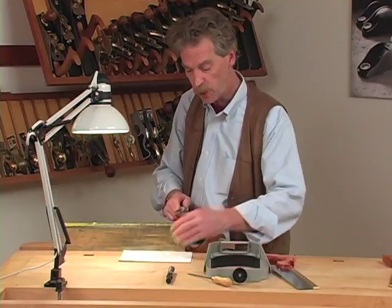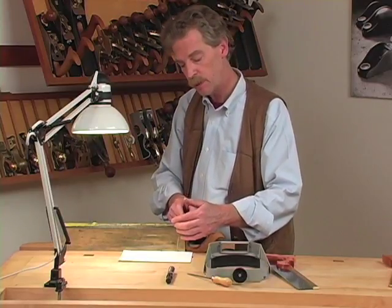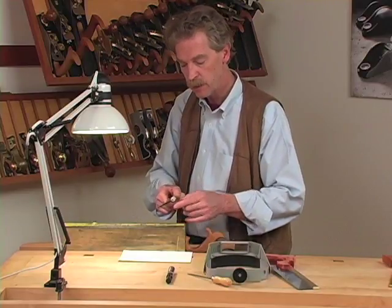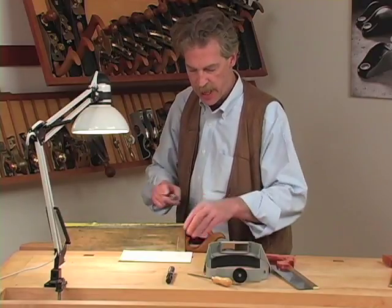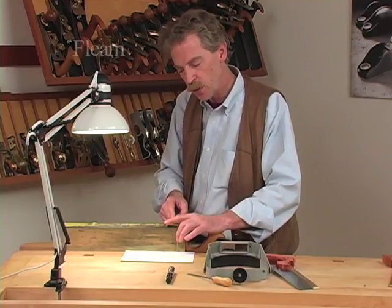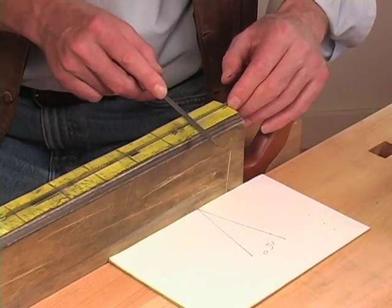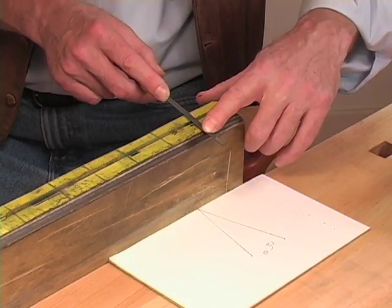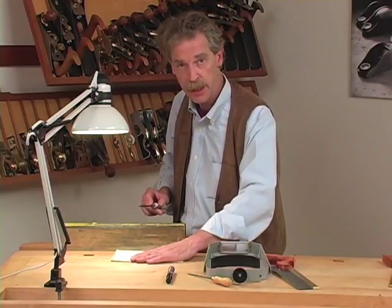The crosscut saw, unlike a rip saw, is filed at an angle to the center line of the blade. That means you have to file every other tooth from the near side, then turn the saw around and file every other tooth the other way. The angle at which the front face of the tooth is filed is called the fleam. This is approximately 15 degrees — I've marked 15 degrees on a piece of paper so I can line my file up to it visually as I go along, to make sure I'm at the right angle and maintaining consistency.